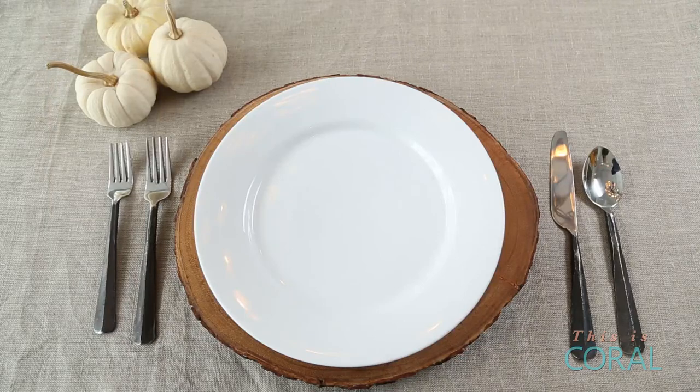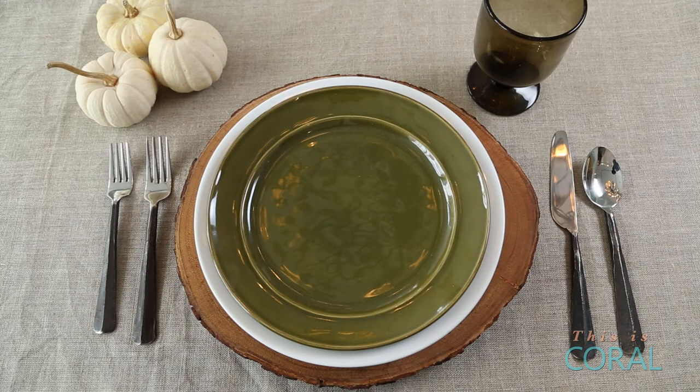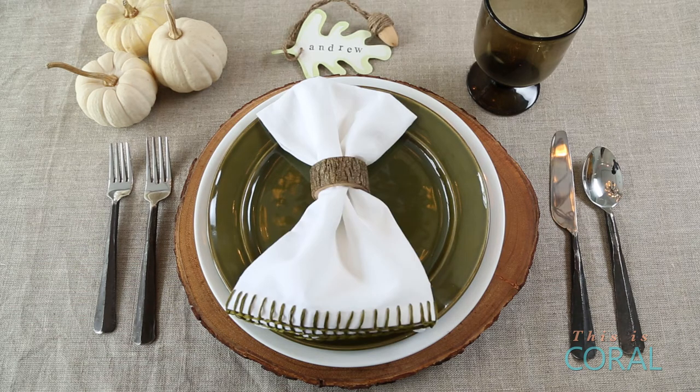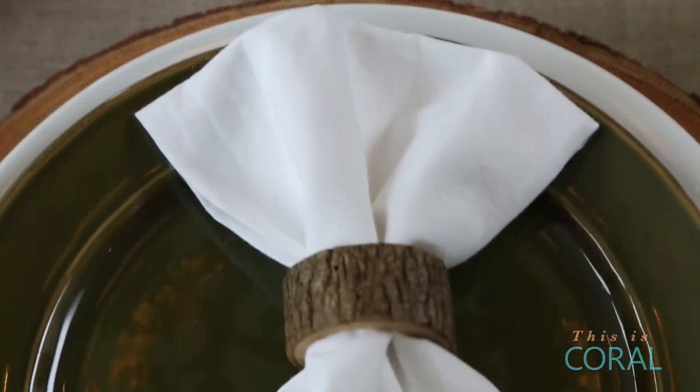For this next look I love the simplicity of this olive green plate. I used it in the wine glass, in the place card and in the napkin embroidery. Just like the first place setting, I pulled this colour throughout the whole look.